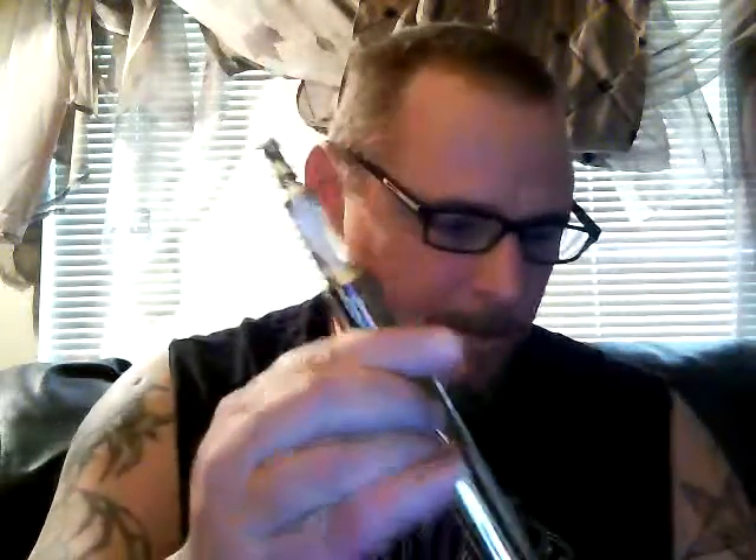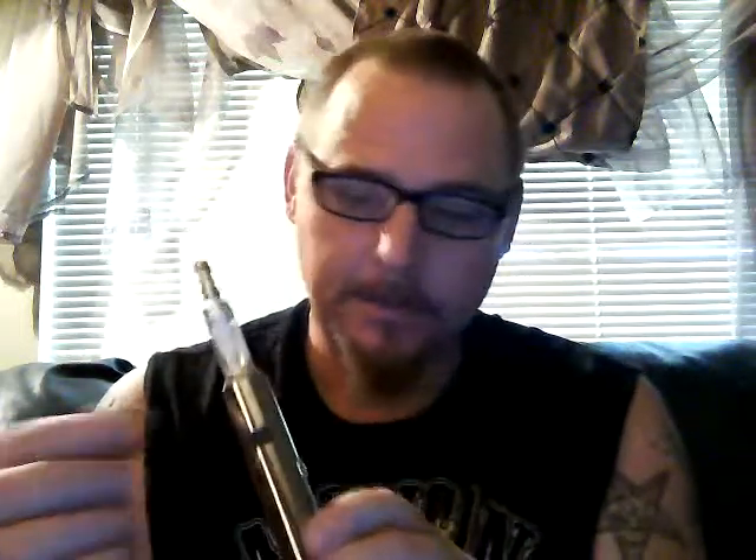One of the first things I noticed with the Torpedo Chrome versus the Ego with the 6mm tank on it was right away — this is a smoother draw. I was almost kind of taken back with the draw on it because it's so smooth that I want a strong hit. So I use the 24mg menthol e-liquid. I like a strong vape.